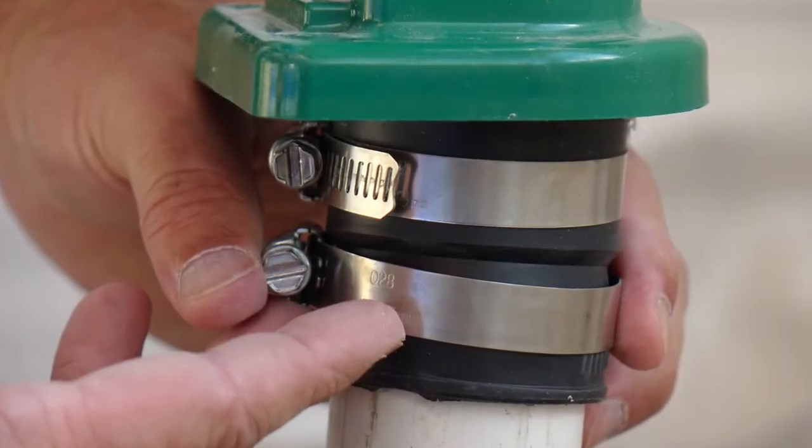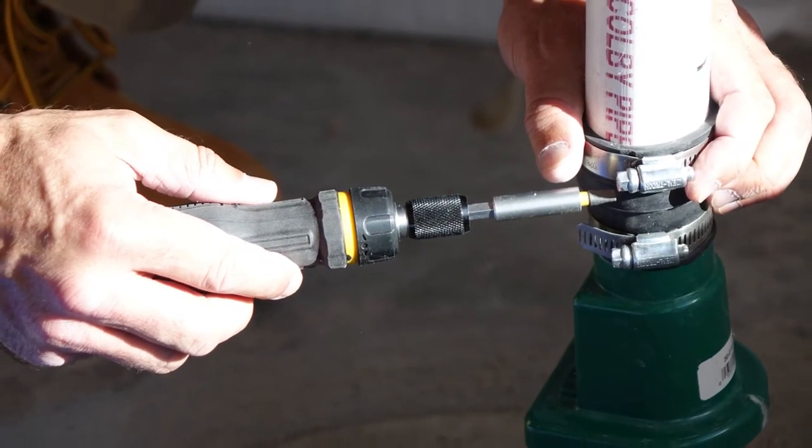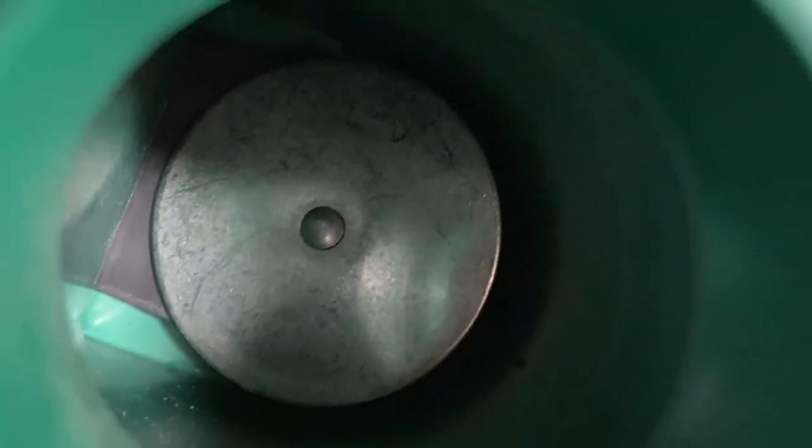Carefully disconnect the discharge pipe from the pump. The check valve keeps expelled water from returning to the sump pit when the pump shuts off. Inspect the flapper valve inside and clean off any dirt or debris that's visible.